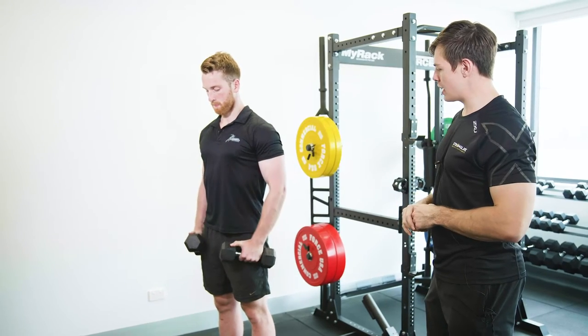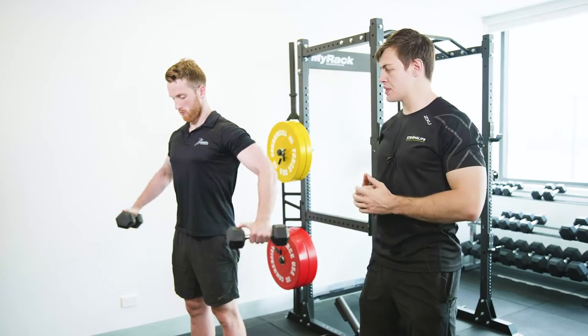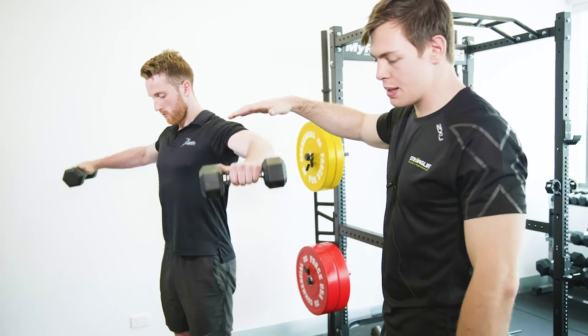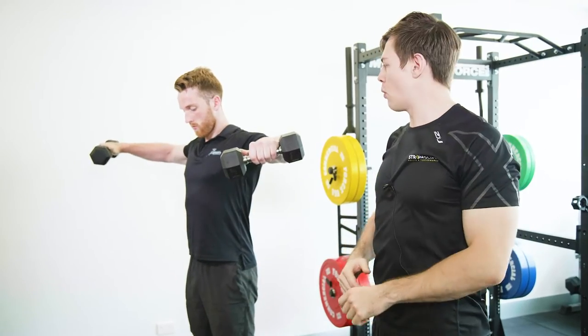What I'm looking for here with Dan is that he's getting the dumbbells almost trying to get them far away from him as he comes up. This is gonna avoid any shrugging up of the shoulders. We only need to bring them to the shoulder — basically any movement that comes past the shoulder is probably going into a little bit more risk than reward.